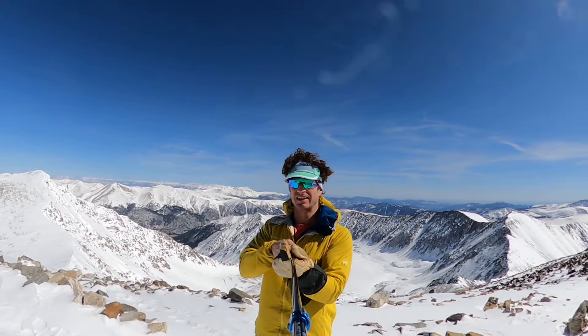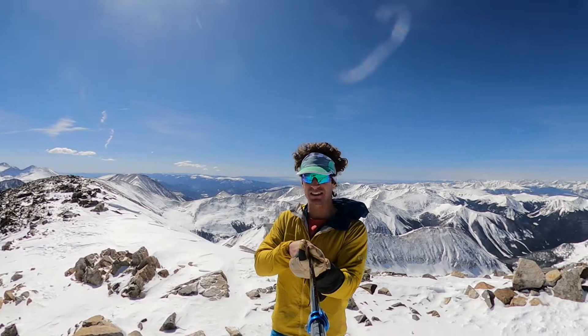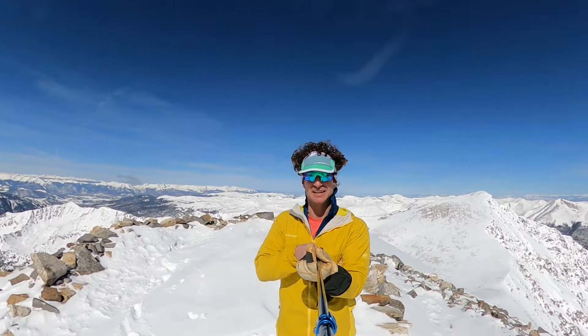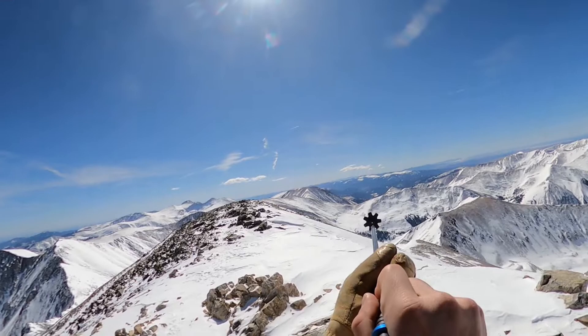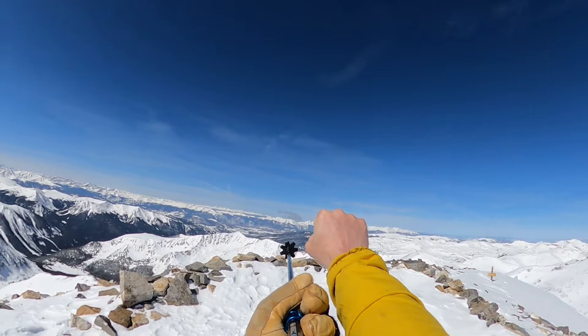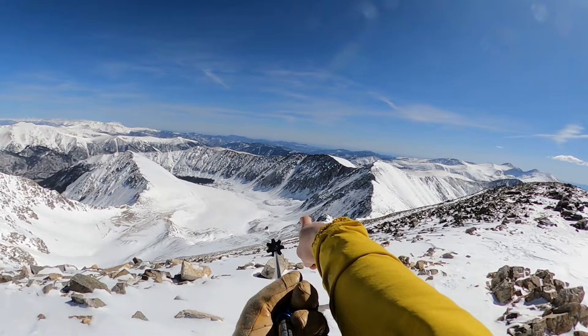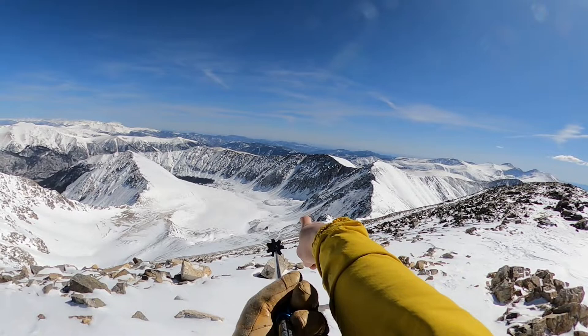Here we are at the top of Grays. Pretty awesome. Wind forecast is coming in for us, as promised. It's a pretty gorgeous day. Quick orientation: Pikes Peak, Bierstadt, Evans, Longs Peak right over there, Torreys, Mount of the Holy Cross, Quandary, Lincoln, Democrat, etc. And then our ski line is right down there, so we will go off this way, down the ridge.